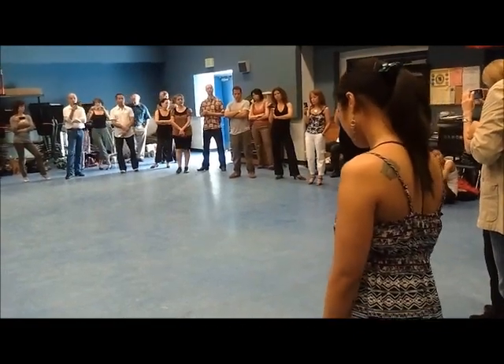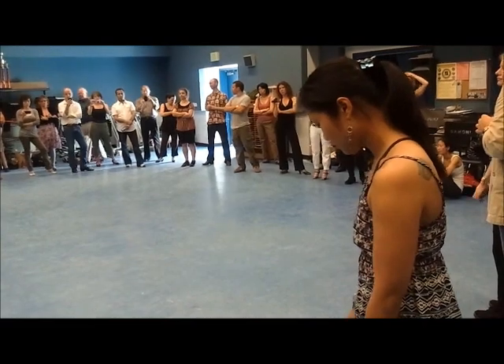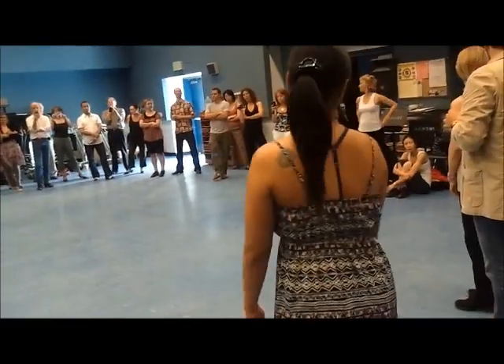I'm going to play a half-alternative song in representation of the milamba. I'm going to DJ next. All right. Thank you.